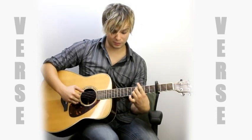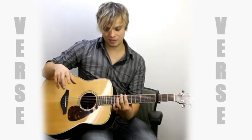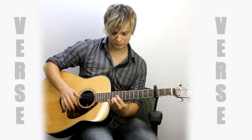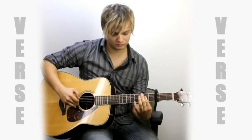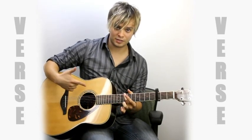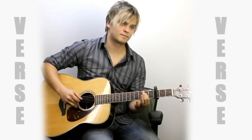And then with this pointer finger, you want to come up here to ten again — top string. It has to be the pointer finger because we're going to do some other stuff here. It's basically the intro loop that I showed you before. See how it goes to right there? Does it twice.